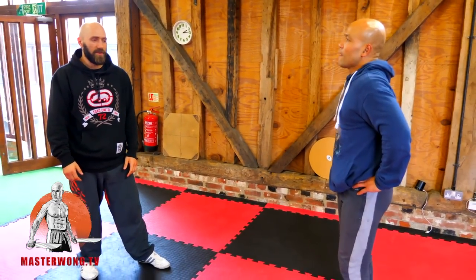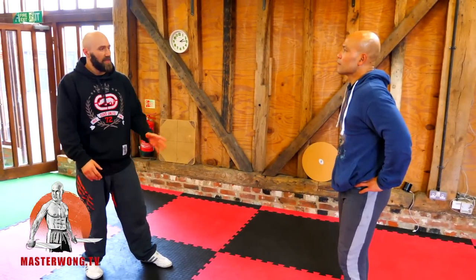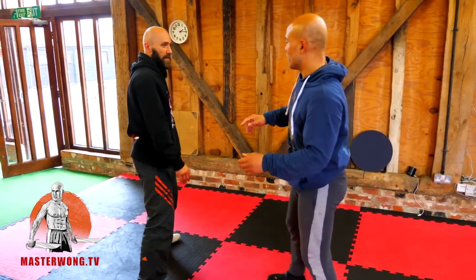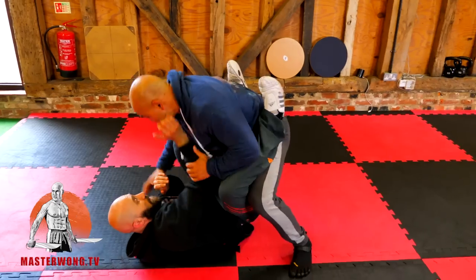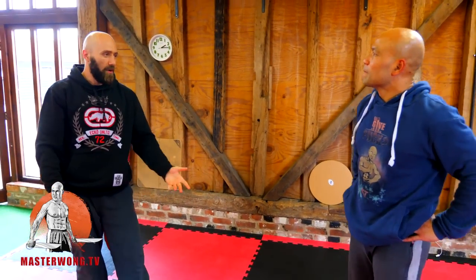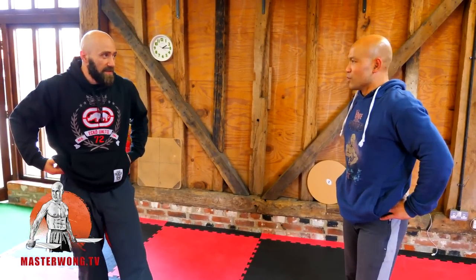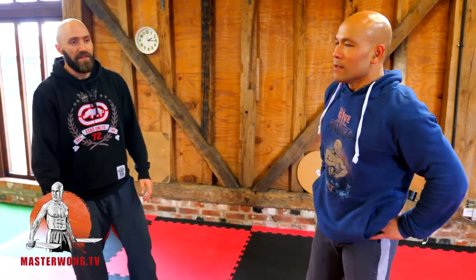With a double leg, depending on your opponent, you may end up in their guard or between their legs, which is riskier in the street. Whereas with the slam I can turn them and put them here. So for competition I'll take the double leg, but in the street I'll take the slam — it's easier and safer.